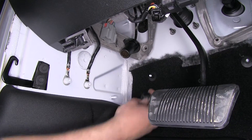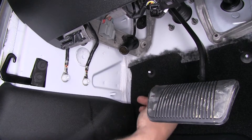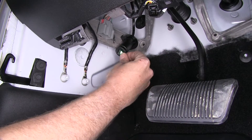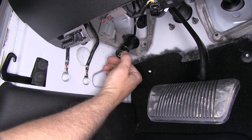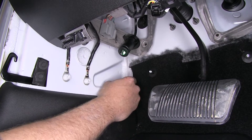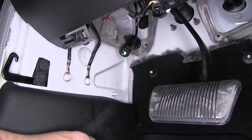Now we can use a type of 12 volt accessory — in this case we're just going to use a USB charger. Slide that in, and we want to see that green light come on. That's going to indicate that we've got power, so we're set up and ready to go — 12 volt power at hand whenever the braking system gets installed.